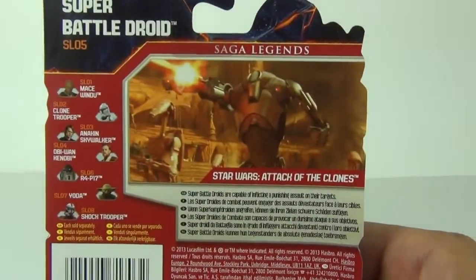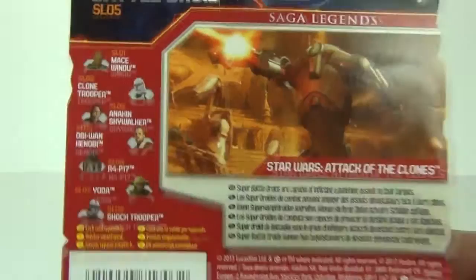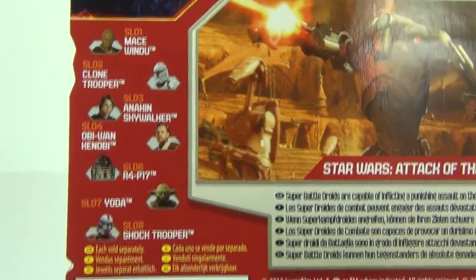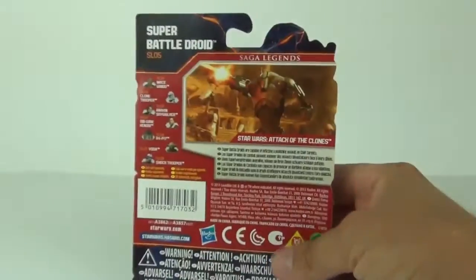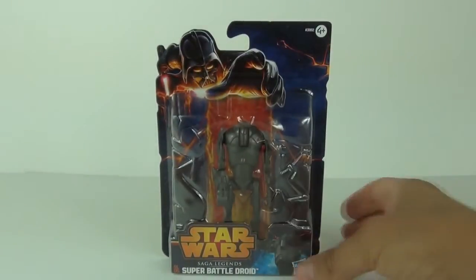To the rear we do get a picture of the Super Battle Droid from Attack of the Clones, with a description and a pictorial description of the other figures that you can collect in this wave of cheaper figures. But let's open this up and take a closer look.